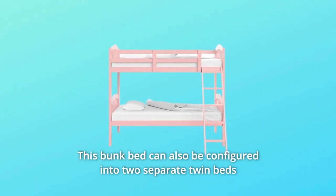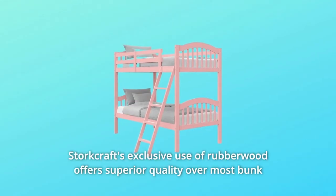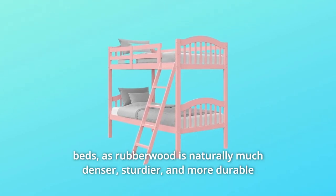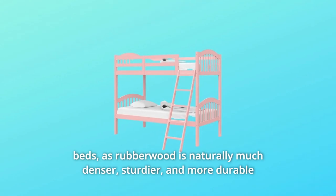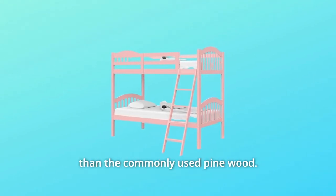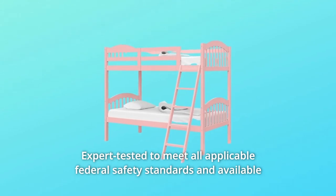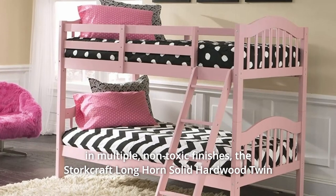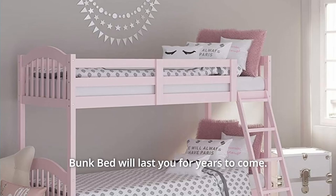This bunk bed can also be configured into two separate twin beds for the ultimate versatility. Storkcraft's exclusive use of rubberwood offers superior quality over most bunk beds, as rubberwood is naturally much denser, sturdier, and more durable than the commonly used pine wood. Expert tested to meet all applicable federal safety standards and available in multiple non-toxic finishes.